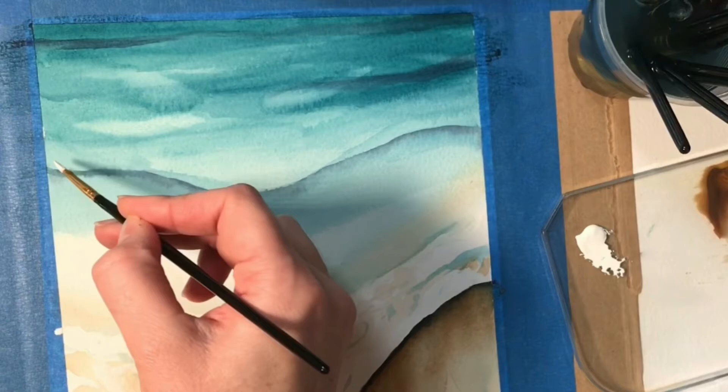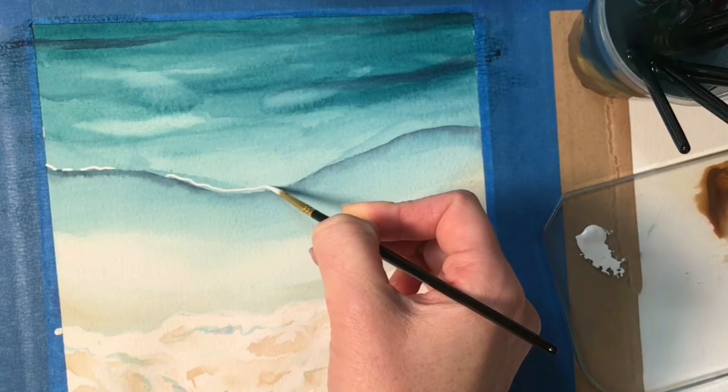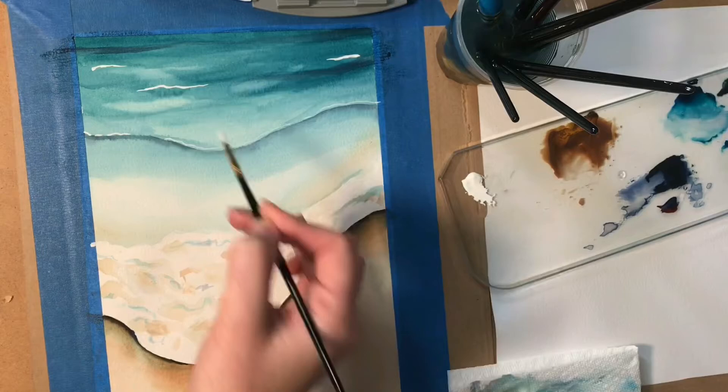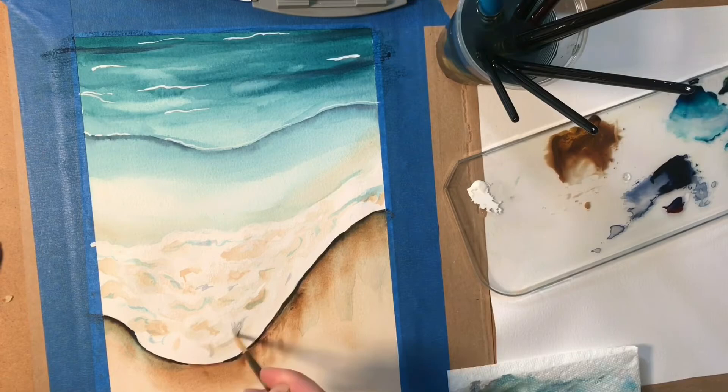Here I am creating highlights, just a bit of shimmer on this extra wave that I painted. You'll notice I don't paint it the whole way through — there are some areas where I imagine this part of the wave dips down a little bit, so it's not getting that highlight from the sun. This is going to make it seem higher and define it more as an additional wave. And here in the back, I am very sparingly creating curved lines that go horizontally to create the impression of light shimmering on this back portion of the water.